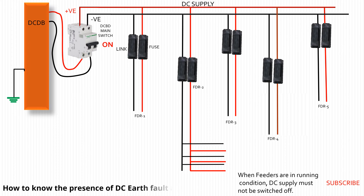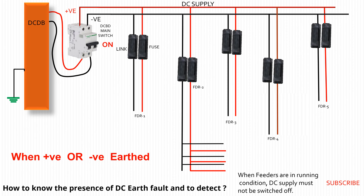Detection when both positive and negative earth faults occur simultaneously, by using the DC earth fault locator, can be avoided. So, before the test, we confirm that there is no such fault by the lamp test method. If such a fault occurs, the lamp will not glow.